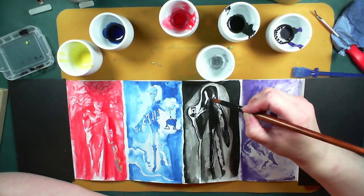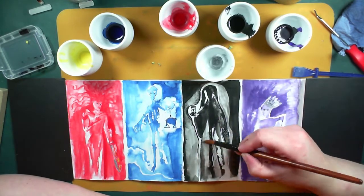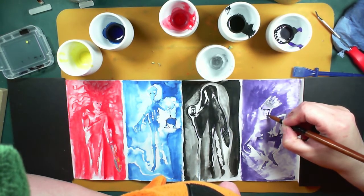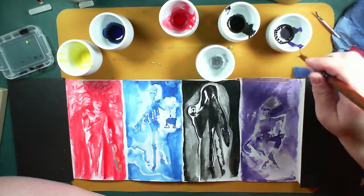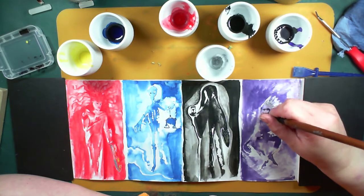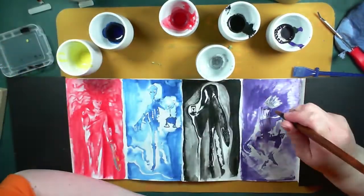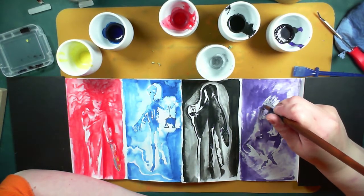I'm adding some iridescent black acrylic from Daler-Rowney — where it's dark it just has a tiny shimmer which I quite like. Now I'm trying to give Death a bit more definition. And I'm giving Pollution some hair, because in the book Pollution is described as having long lank hair.